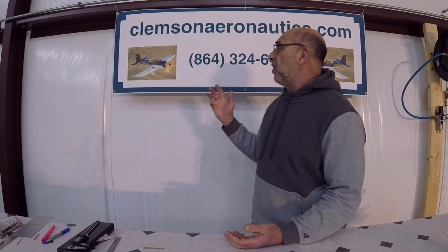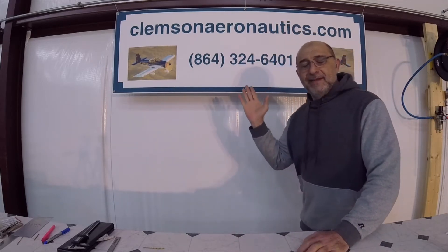Hello everyone. My name is Hesham. I'm the owner of Clemson Aeronautics. We make the riveting and dimpling systems for the experimental aircraft market. To order our riveting and dimpling system, you just have to go to our website, choose which one you like, and give me a call on my cell phone. We have all the parts made, so when you call us we'll put the parts together, box them up, and ship them right to you.